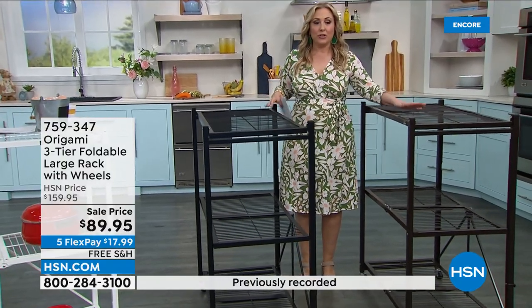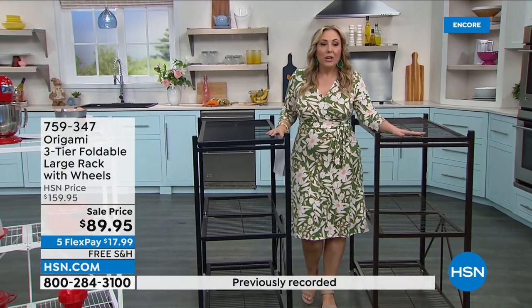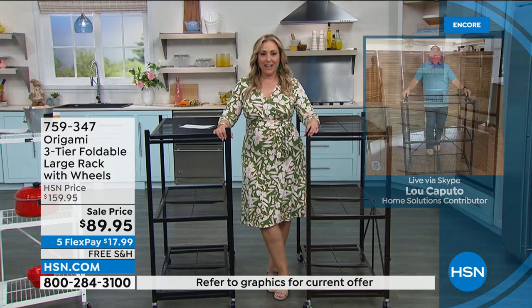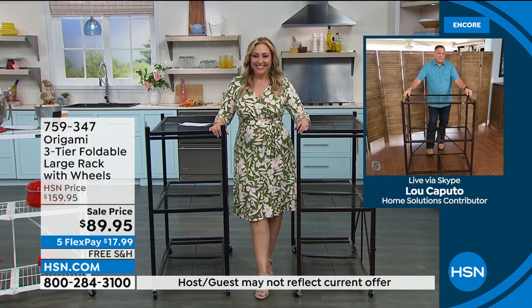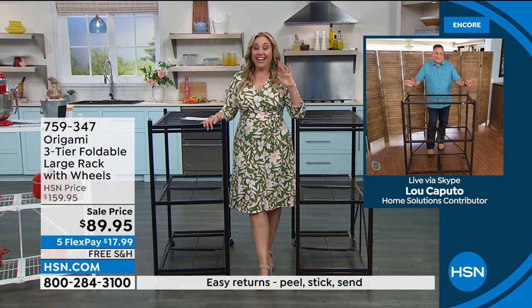We're going to jump over to one of our origami experts, Mr. Lou Caputo, who is standing by after finishing his Easter egg hunt. He is going to tell us all about origami. Happy Easter, my friend. Happy Easter to you. Do I need to come to your house and talk to Eddie about origami and explain why it's so good, or does he get it now?